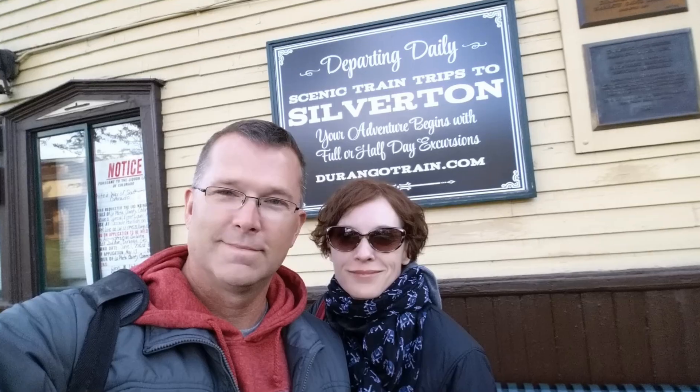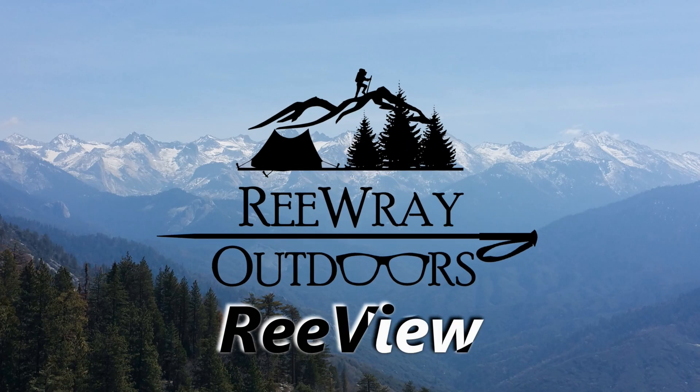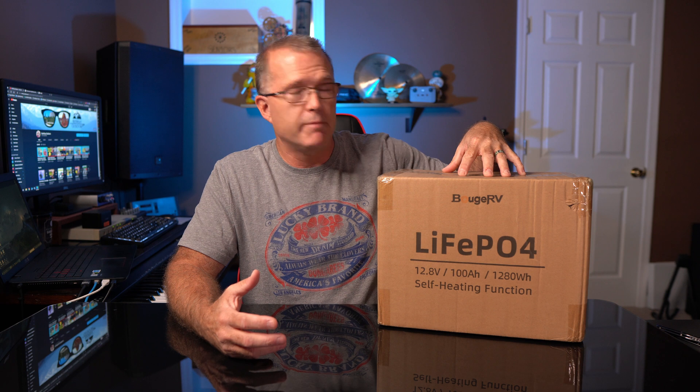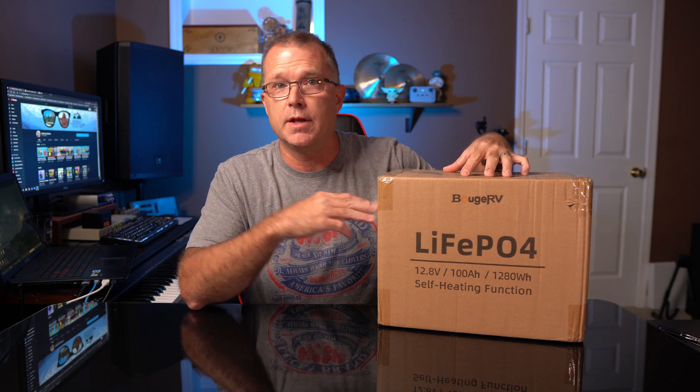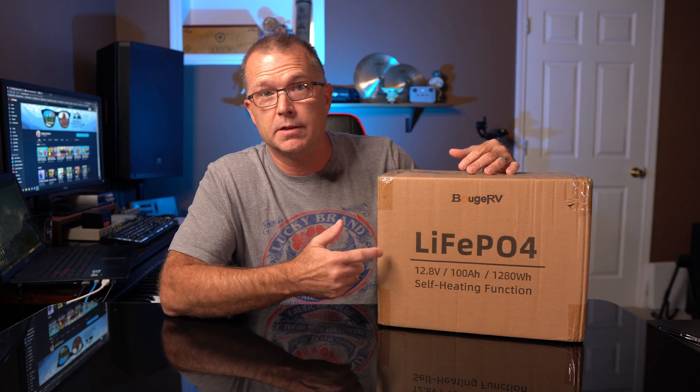Is it worth a look? If you've been following my channel at all in the last several months, you know that I've reviewed a number of BougeRV products and I've always been pretty impressed with the quality. This is a first for them on the battery side, and I'm very curious to find out if this keeps up with the BougeRV standard. I'm also very interested in this self-heating capability because that's a concern a lot of people in cold climates have.